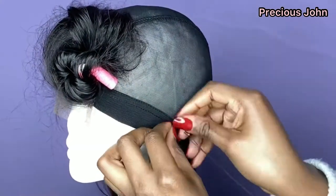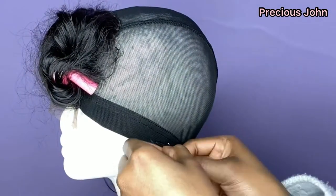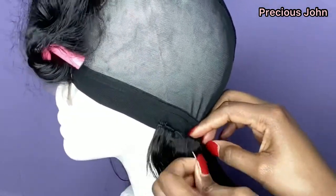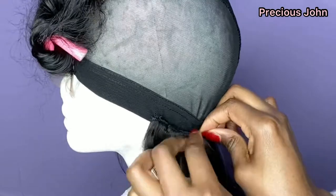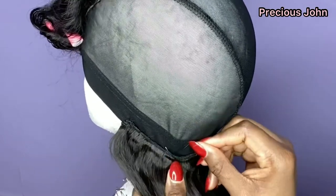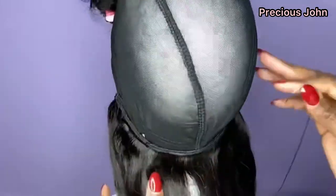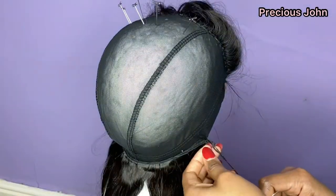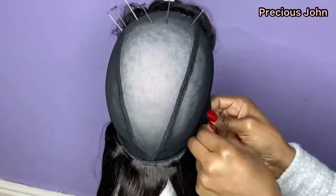I create a knot at the beginning by poking my needle into the dome cap and through the hair bundle, sewing the same spot twice to make sure the hair doesn't come loose. For the first line of the wig I sew over the hair bundle, and for the other lines I sew underneath the bundle. I sew beneath the weft rather than on top of it because sewing on top of the weft pulls it and destroys it, reducing the longevity — especially for people who like to reuse their bundles.